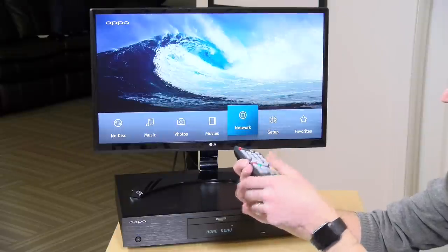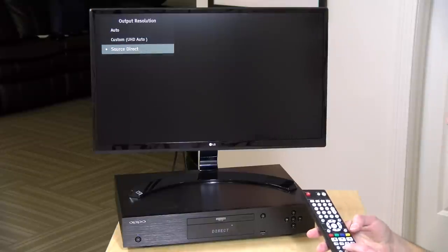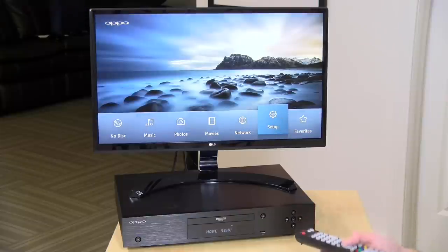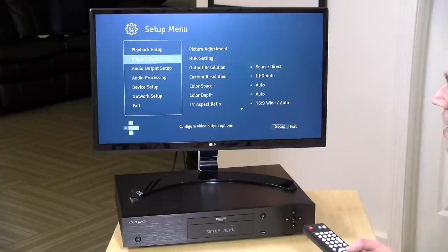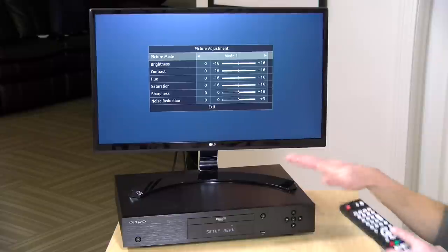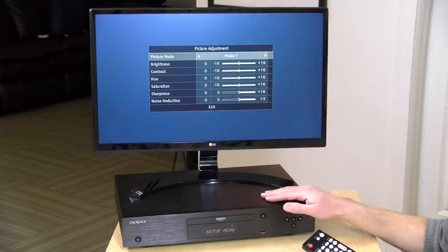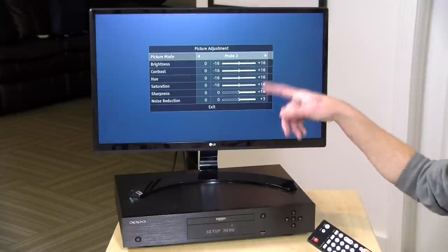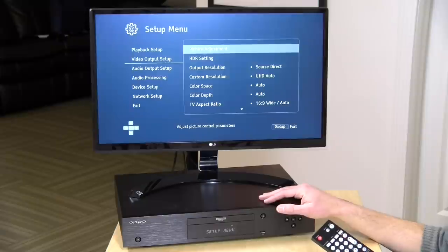For example, if I want to change the resolution, I push the resolution button and I've got options for running a custom resolution or going off the source directly. You have the ability to quickly make little changes depending on the film you're watching. In the video output setup, you have the ability to change some picture settings before it gets to your television — adjusting how the player is decoding the video. You can adjust brightness, contrast, hue, and saturation, along with sharpness and noise reduction, and there are four different presets you can tie these settings to. So if some movies look better with certain settings, you can quickly switch modes to get it looking the way you want.